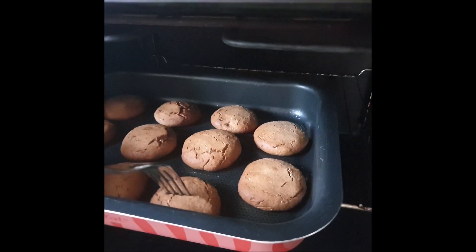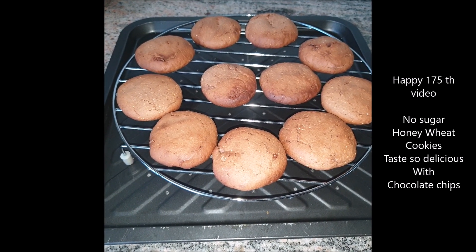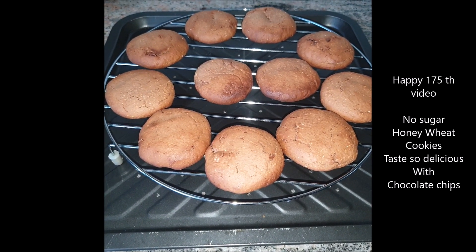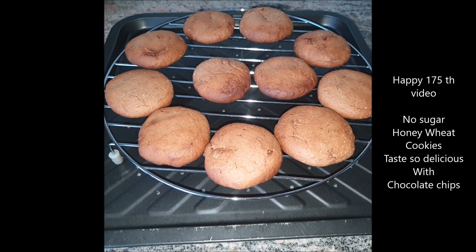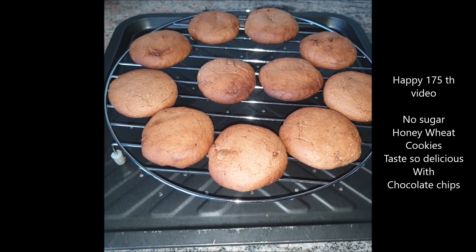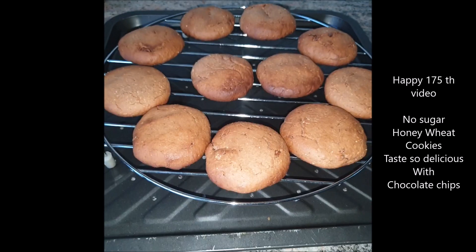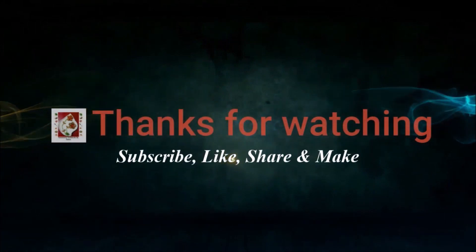After about 7 minutes we inserted a fork and it came out clean, so the cookies are done! Our honey wheat cookies are ready and the whole house is filled with a lovely aroma. Allowing them to cool down on a cooling rack. All thanks to Anushka, our in-house brilliant baker, for this recipe! These cookies have no sugar — honey is the substitute — and they're really easy to make. Hope you liked today's 175th video. Don't forget to subscribe, like, and share!